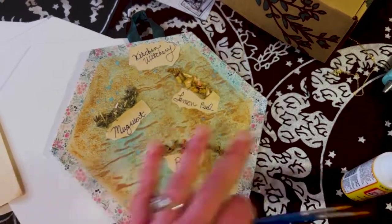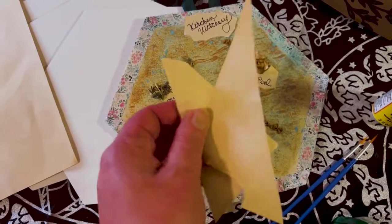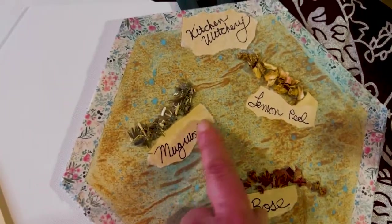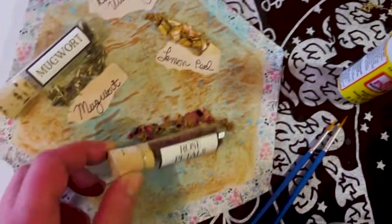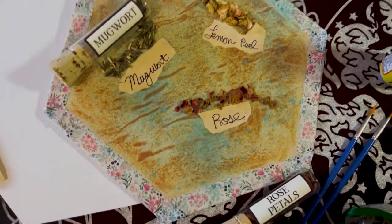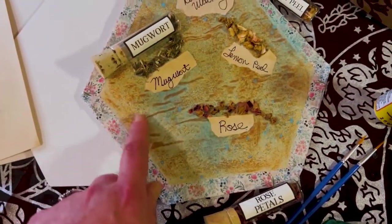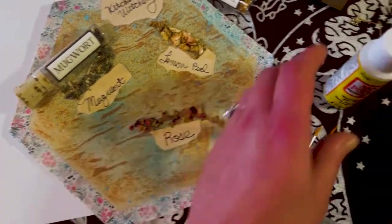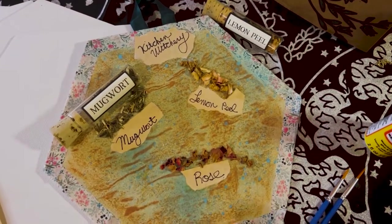I used these scraps with the mod podge. I took the leftover pieces of parchment paper I used for the background, ripped the edges, and here's the mugwort, here are the rose petals, and here's the lemon peel. I basically glued down the herbs with the mod podge — the matte one — so it didn't look too glossy, and it dried clear.